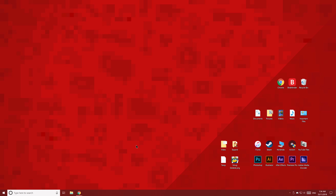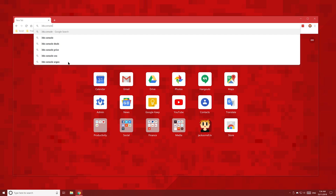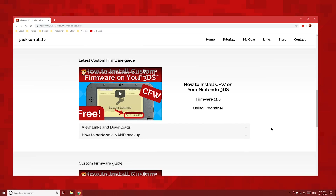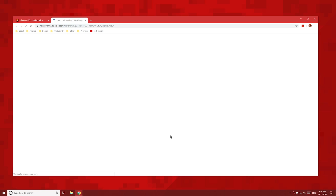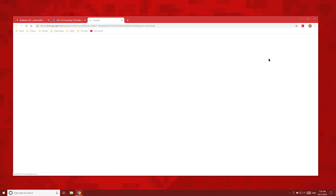First of all, head over to your PC and in your browser's URL bar, type in 3ds.console.guide, and you'll be taken to the 3DS page on my website. Scroll down to this video, then click FrogMider and Custom Firmware Files. You'll also see a button which gives you a couple of things to avoid doing to keep your 3DS safe. Once you click this button, it'll take you to a Google Drive page. Click the download button, then save the zip folder to your desktop.